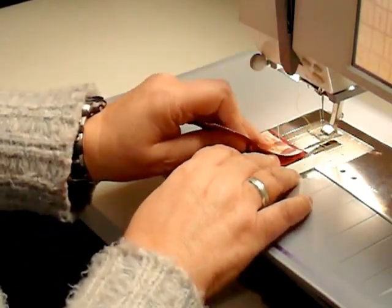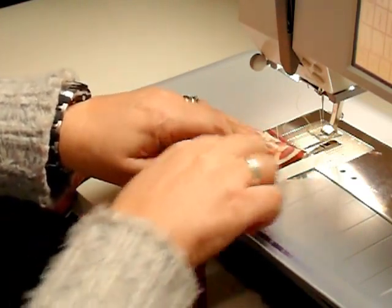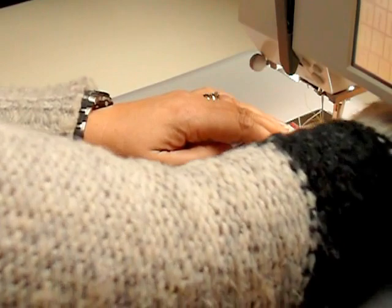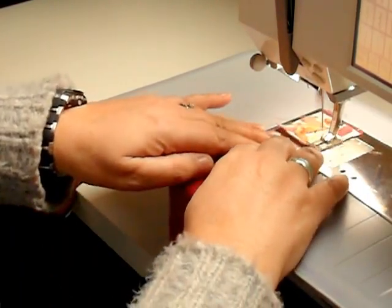So again, right sides together, the other one on top with your seam coming downwards. Right sides together — and give it a stitch.